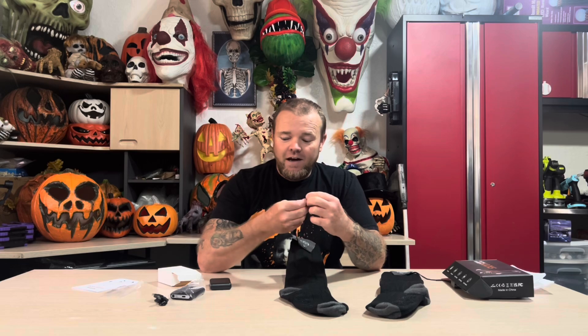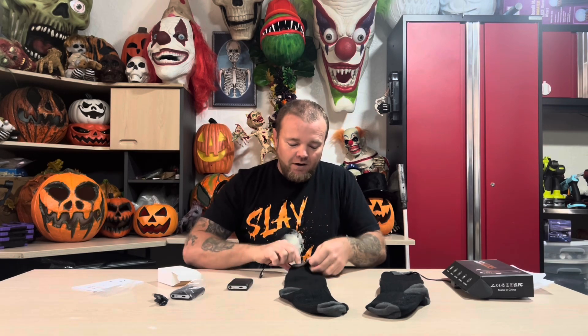Right here on the top of the sock you can see this cable coming out — that is where it plugs into the battery, and it goes right there on the side of the battery. Right here is the battery pouch. You just undo that button, the little flap opens up, and you slide the battery right inside. It's elastic so it snugs up really good on the battery.